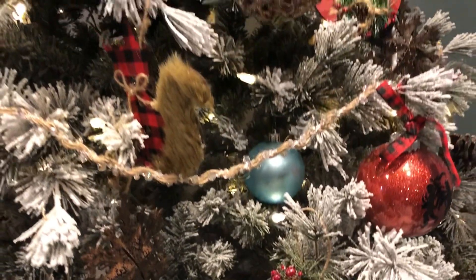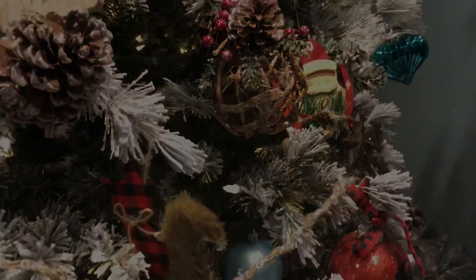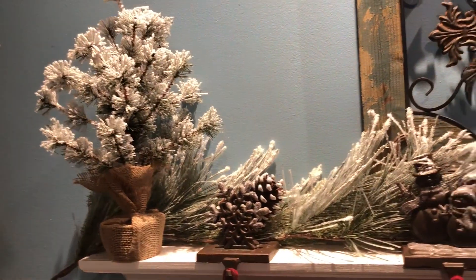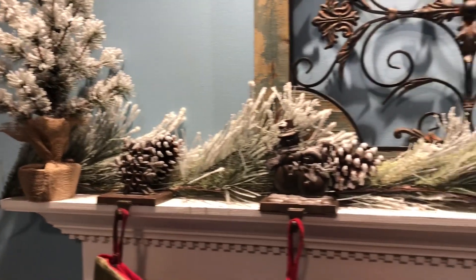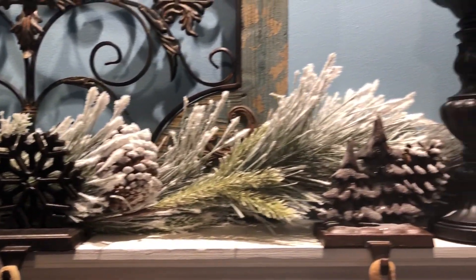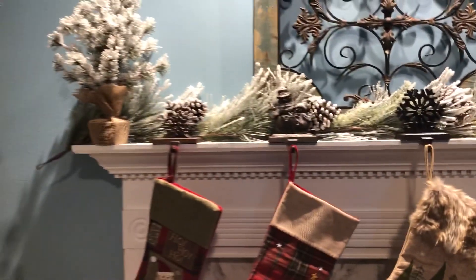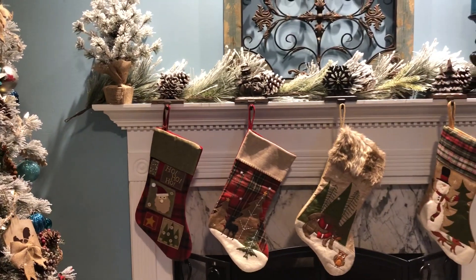I really didn't spend a whole lot. There is the garland — the matching garland that goes with the wreath — and that was only $19.99. At Hobby Lobby I got those little stocking hangers and these stockings. We got all new stuff this year because I wanted it to look more farmhouse and I wanted our stockings to kind of match.